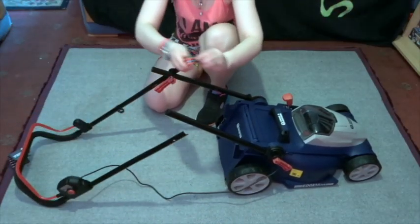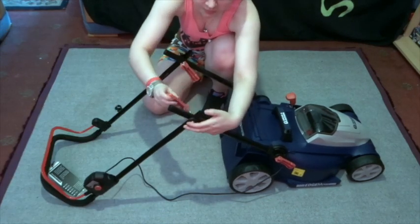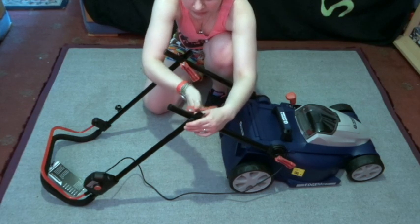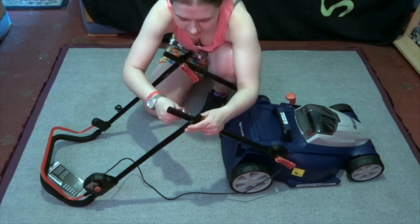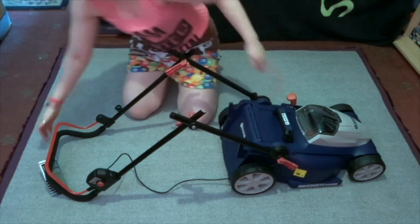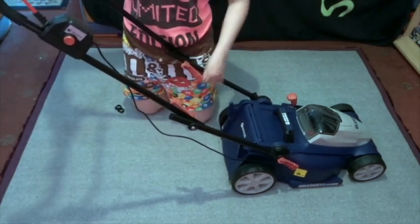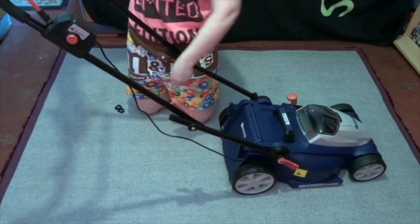Then put it into place and do the same on the other side — screw it up like that. Now it's getting tight so you just need to lift it up, put it into place, and tighten it up to however tight you want it.